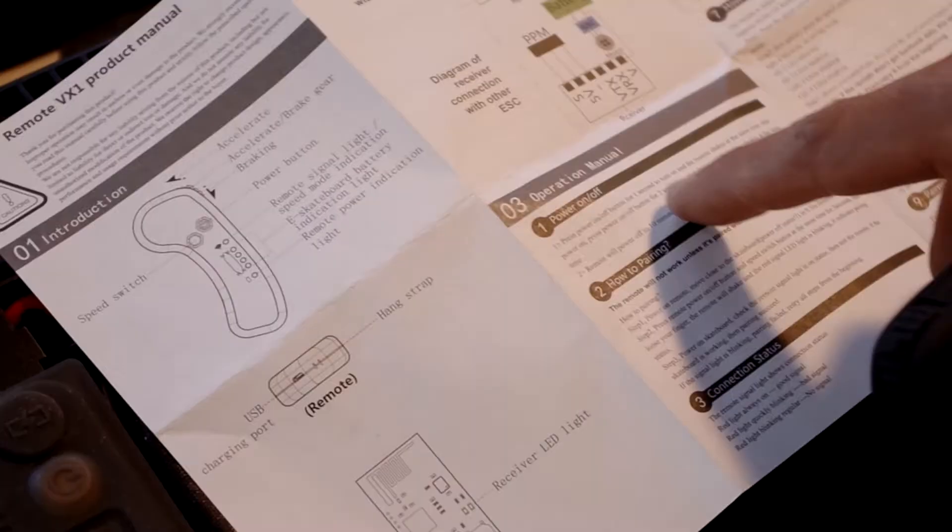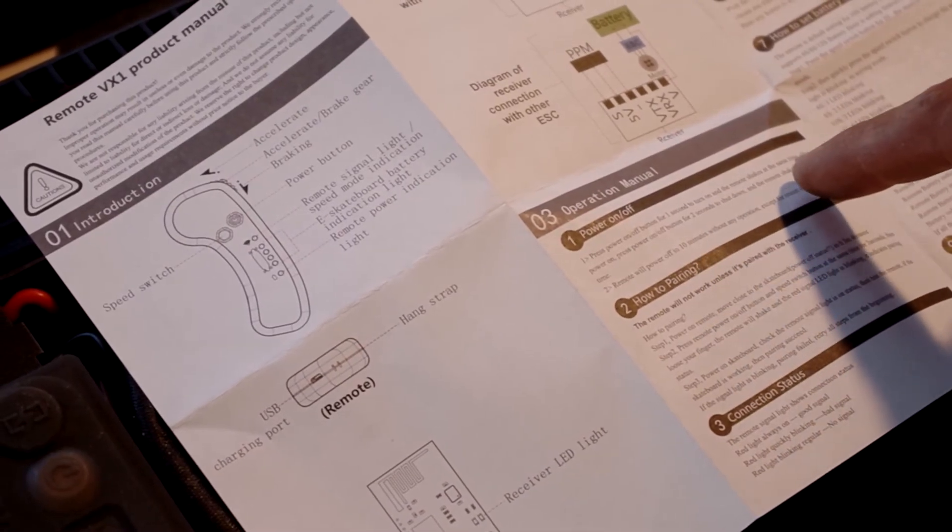Now that the receiver is connected, go back to the instructions for pairing your remote. They are pretty straightforward.